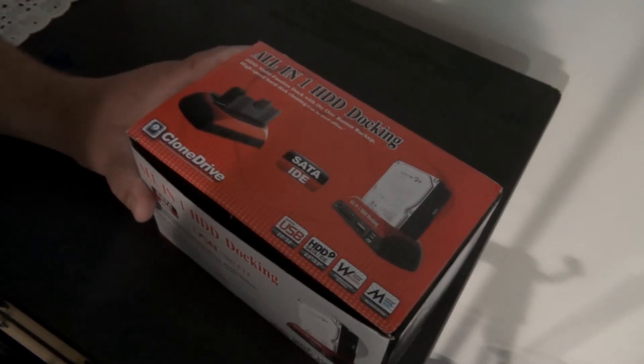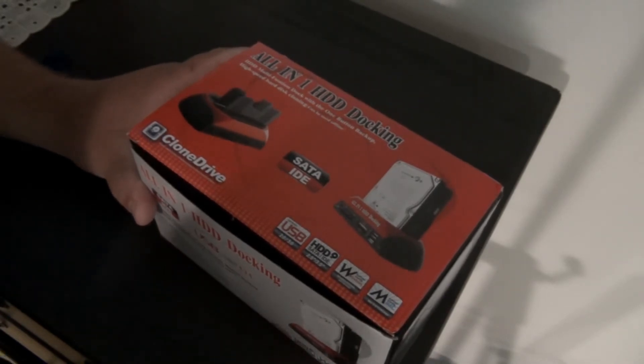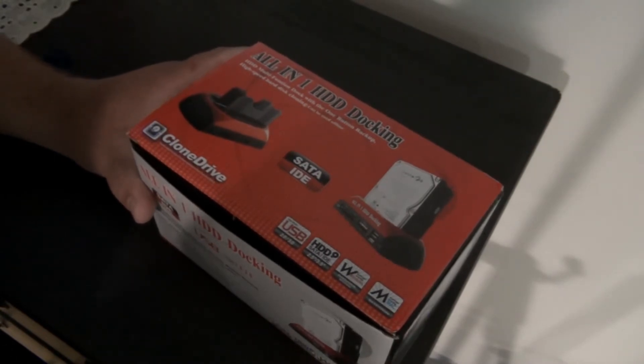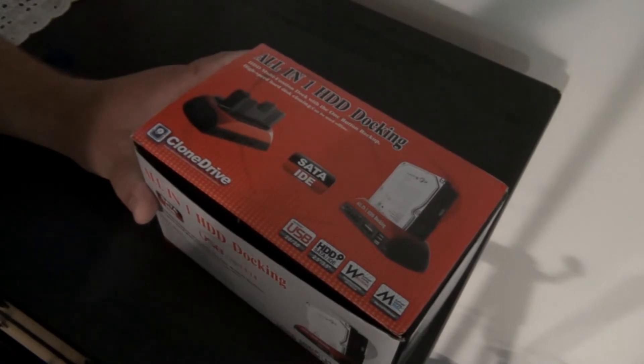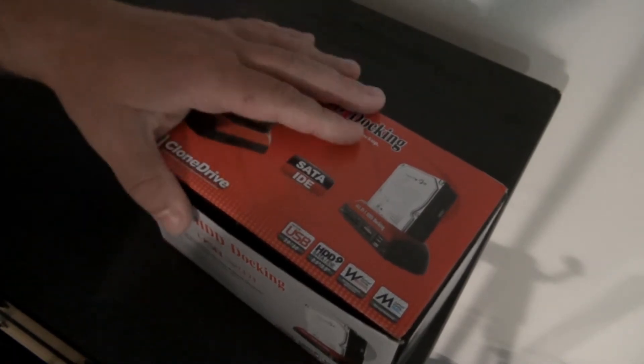It comes with the power cord, docking station, and the USB cord to plug into the computer. It also comes with a driver disk and instruction manual. Now, this video is not going to show you how to back up the computer — this is just an unboxing video showing you what you get. I will make another video later on how to use this and how to back up your computer.